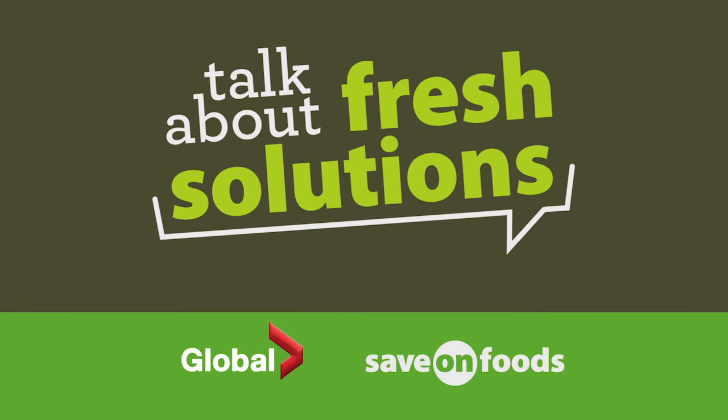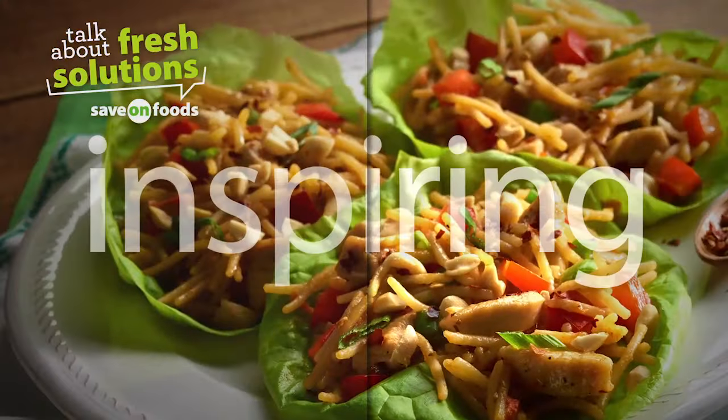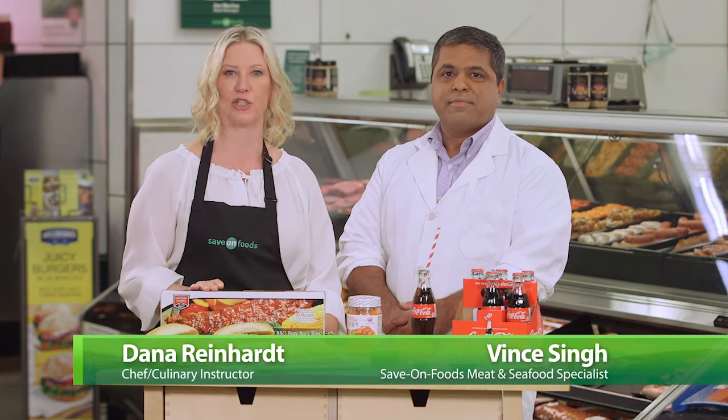Welcome to Save On Foods, talk about fresh solutions presented by Global. Now that summer is in full swing, there's nothing my family loves more than some delicious smoky ribs. I agree, Dana. Ribs are a family favourite at my house too.